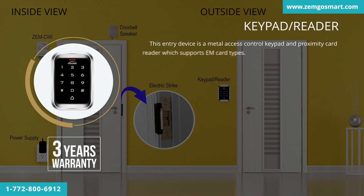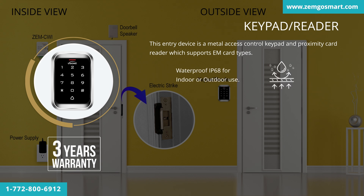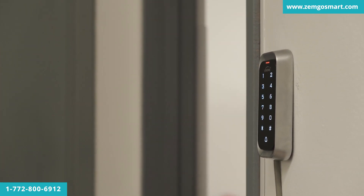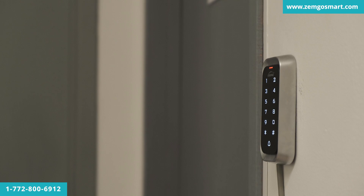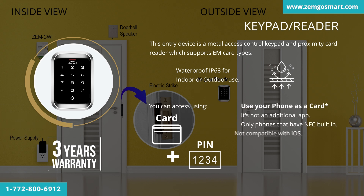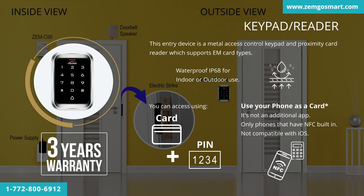This entry device is a metal access control keypad and proximity card reader, which supports EM card types and is waterproof IP68 for indoor or outdoor use. An entry device is an access control device usually mounted on the exterior, non-secured side of the door it controls. You can access using card, PIN, card plus PIN, or your phone. If you have a phone with NFC built in, you can use it as a card — it's not an additional app, but it is not compatible with iOS. This product has a three-year warranty.